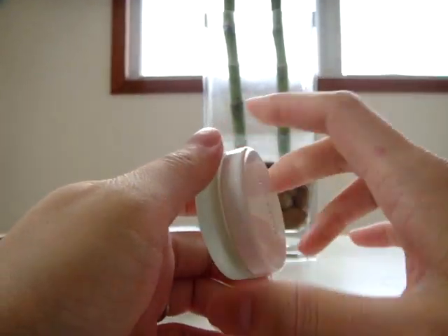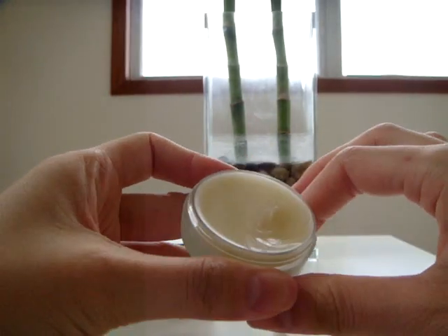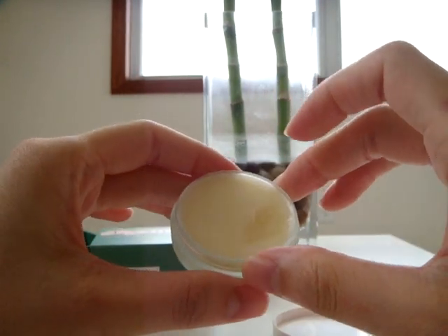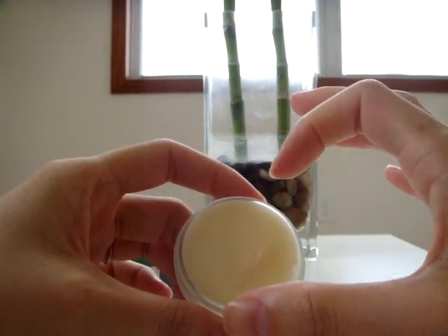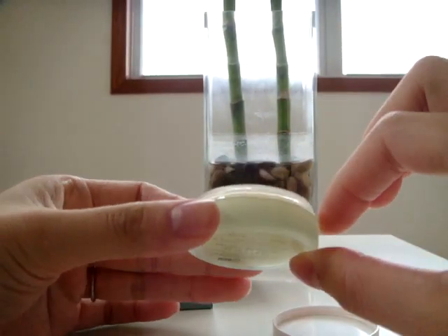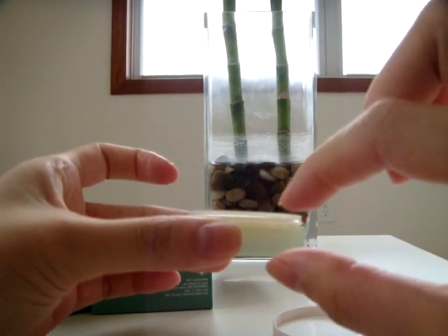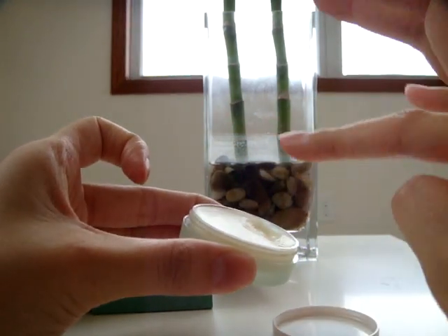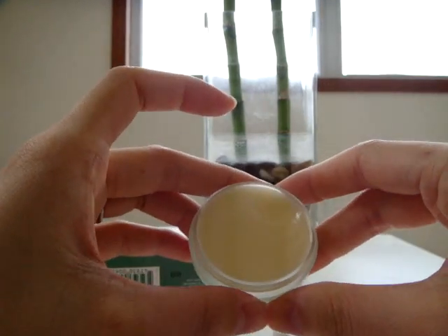It is a twist cap. You open it, and as you can see, the opening end is very wide, so even if you have to dip your finger in, you don't have to really scoop it out. That is what is great about the large opening. And also, as you can see, the height is not very high, so you can basically reach all the product with your finger.